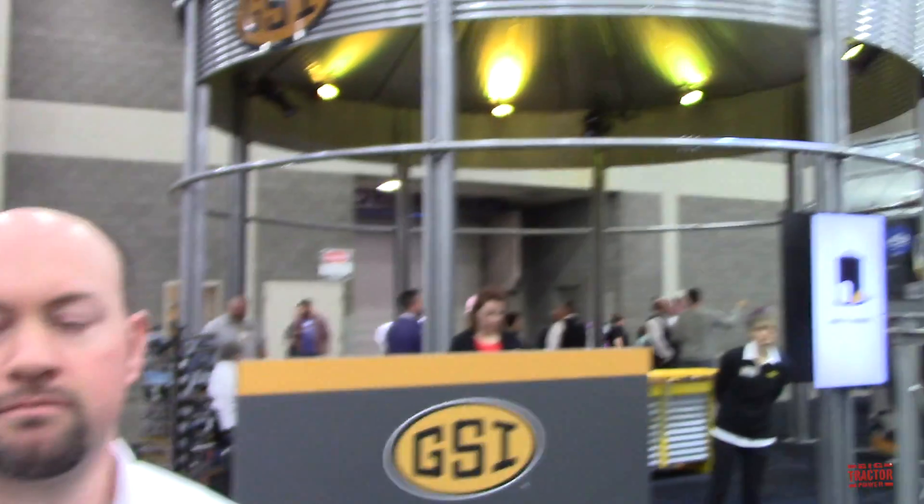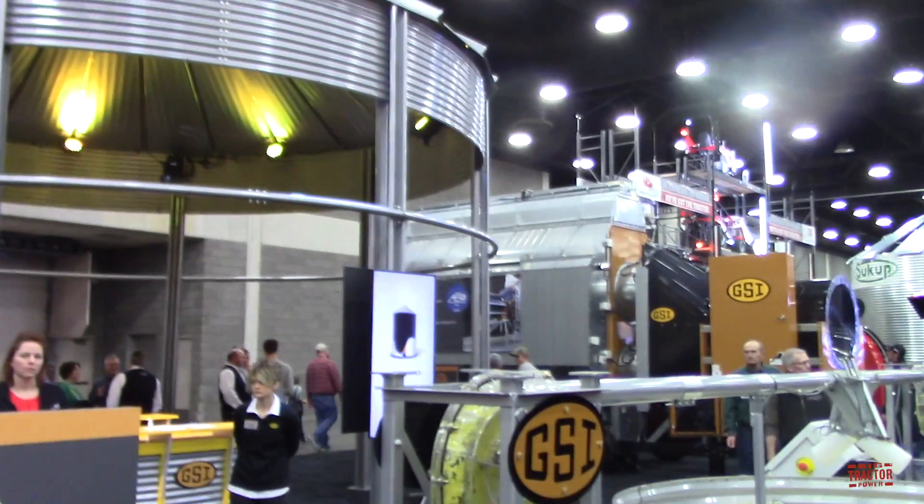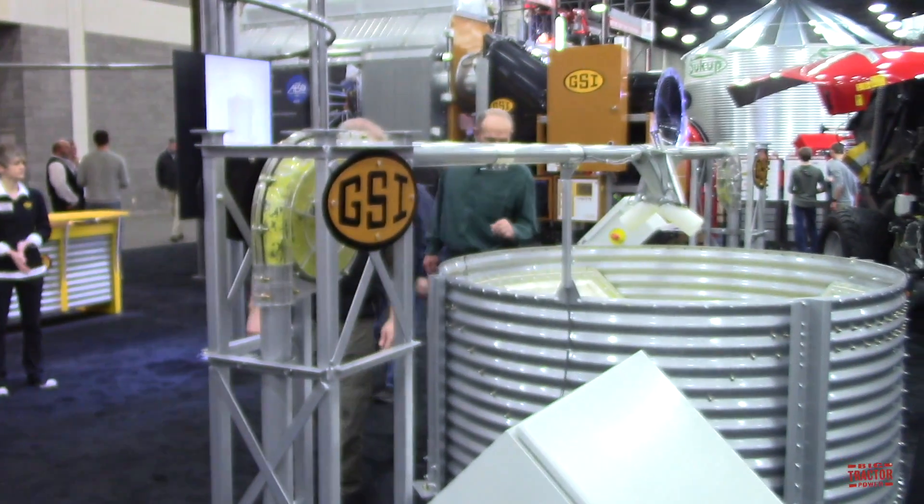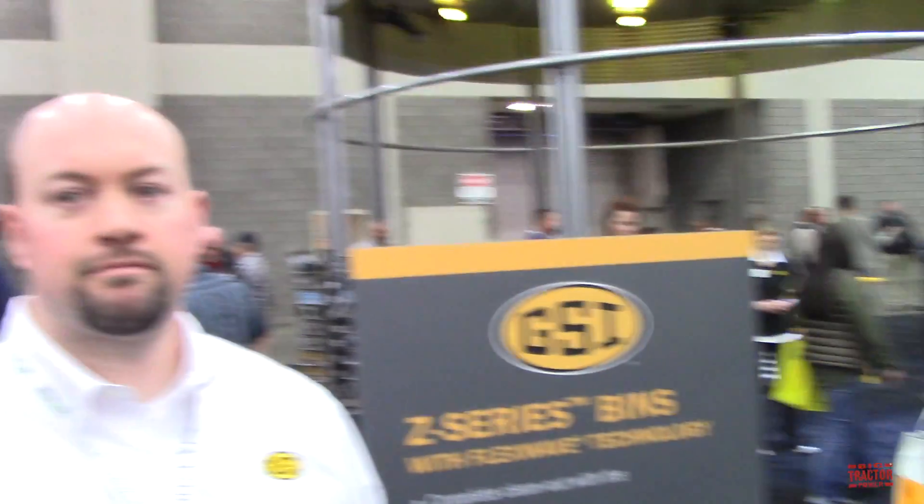We've got the bins on exhibit, we've got one of the dryers, and something that's really neat is the exhibit over here that shows your new Z-Series bins that are pretty much self-unloading, so you never have to get into the bin. What can you tell us about the Z-Series? So this is our Z-Series bins with FlexWave technology. It's a new innovative industry award-winning product. It's a complete clean-out and unloading system where just a simple one touch of a button completely cleans out your bin for you.